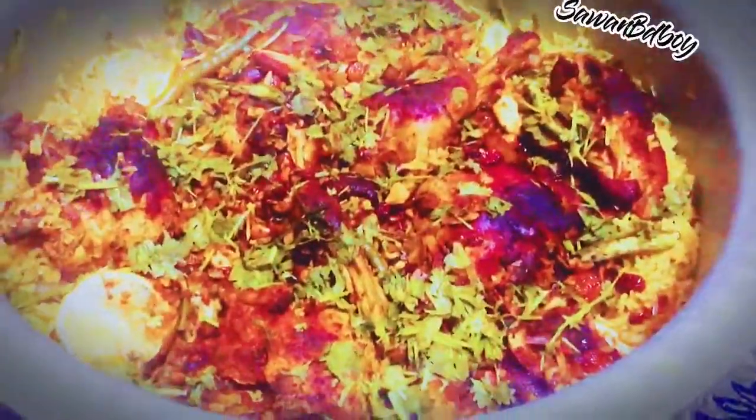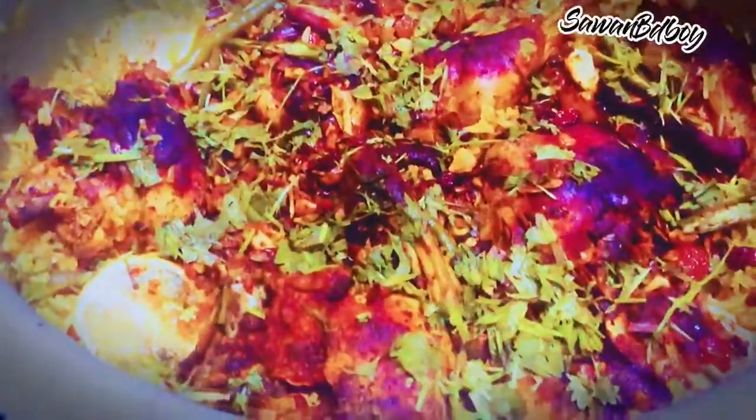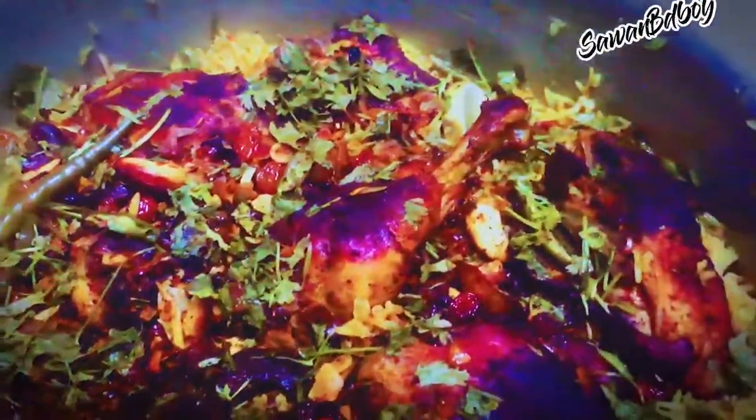Let the cover on and cook for 15 minutes. Garnish with coriander leaves and serve on a hot plate. So guys, our recipe is ready to taste! Let's taste the delicious Arabian kebsa — so what are you waiting for? Please like, share, and subscribe to get more new videos. Thank you for staying with us.